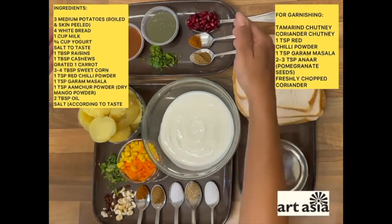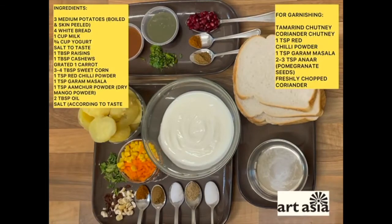Next you'll need these things for garnishing: some tamarind chutney, which I'll share in my bio; some fresh coriander chutney or mint chutney, whatever your preference; some fresh coriander finely chopped; some pomegranate or fresh anaar seeds; and some red chilli powder and garam masala. And that's about it.